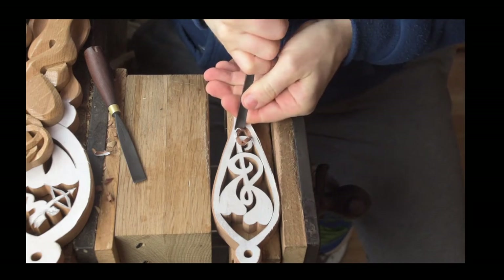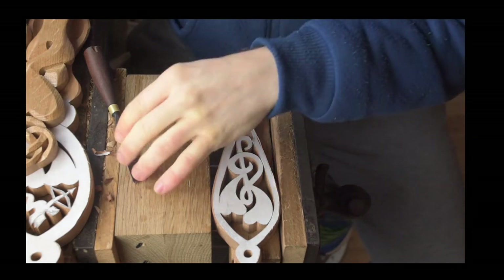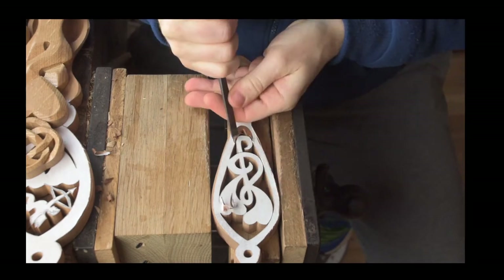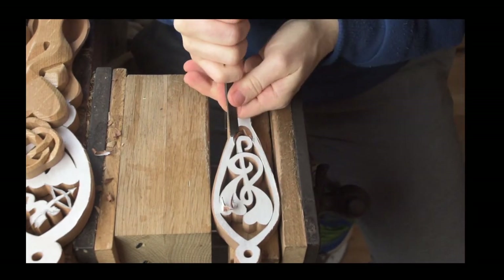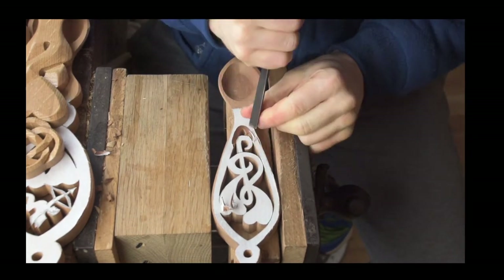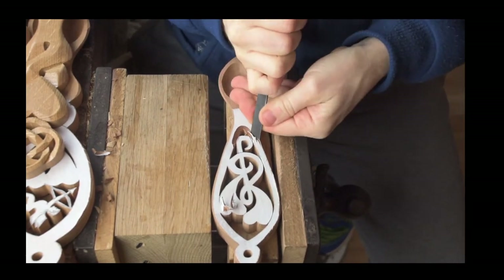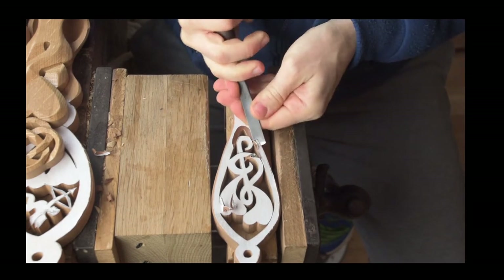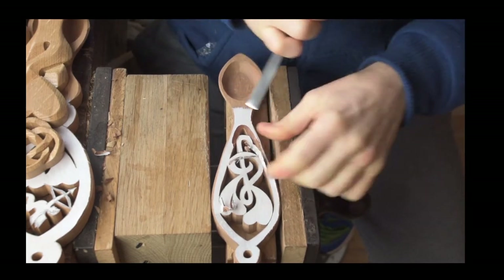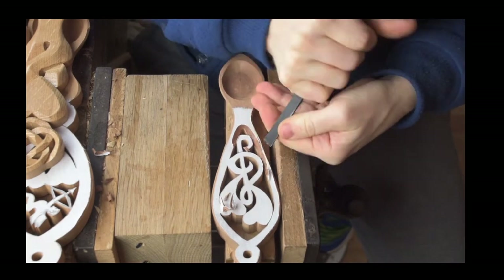There's always a counter argument - sycamore is not actually a native tree here in Wales; it was brought in during the Middle Ages. So you can use different woods. The nice thing about the nautical connection is that sailors used to carve lovespoons, which means we can use timbers that aren't native to Wales. What we're carving here is a piece of reclaimed, recycled mahogany.